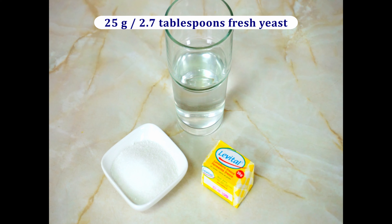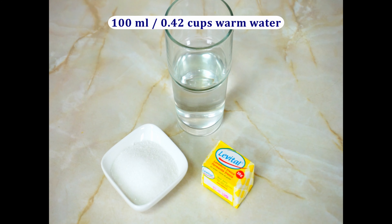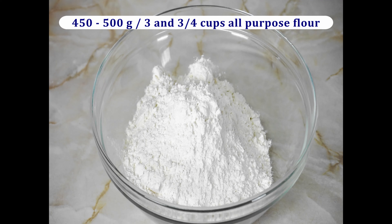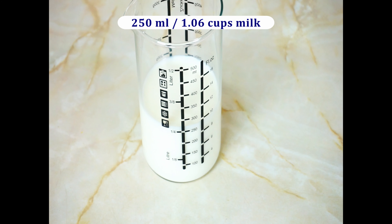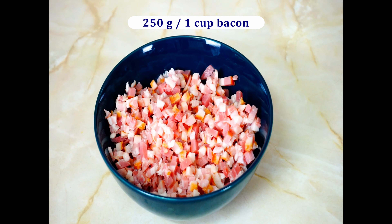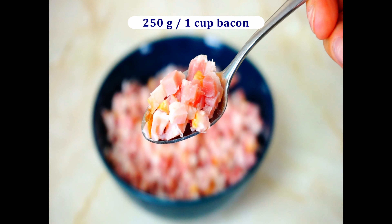For the dough we will need 25 grams of fresh yeast, half a tablespoon or 25 grams of sugar, 100 milliliters of warm water, 200 grams of unsalted butter, 450 to 500 grams of all-purpose flour plus approximately 100 grams for dusting and kneading, and 250 milliliters of milk.